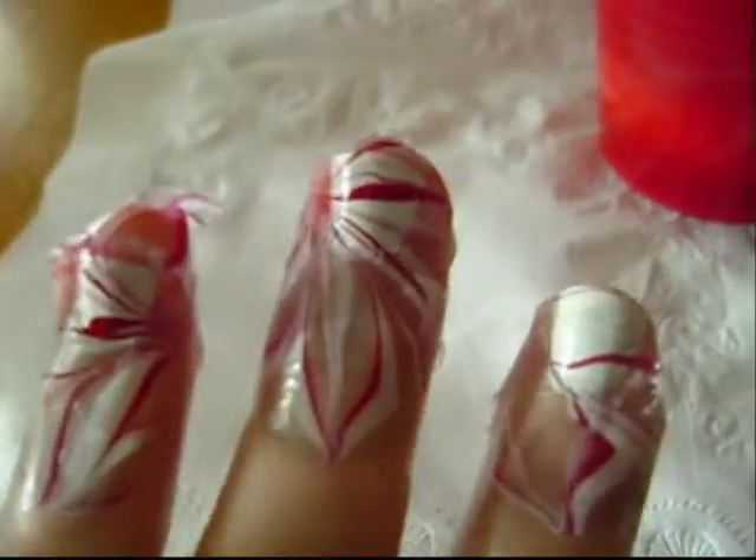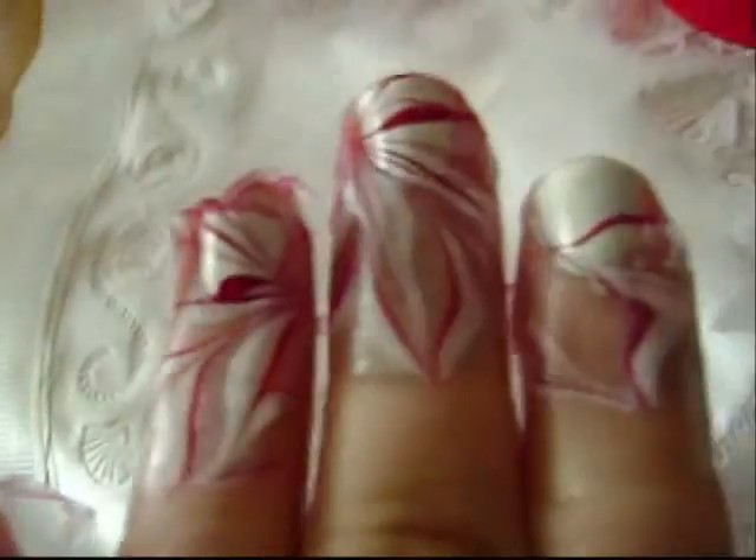I'm going to actually dip three fingers in. This is how they turned out. Instead of dipping three fingers in, I went ahead and dipped all four. I kind of like it just having some of it on some of them and a little bit on other ones.